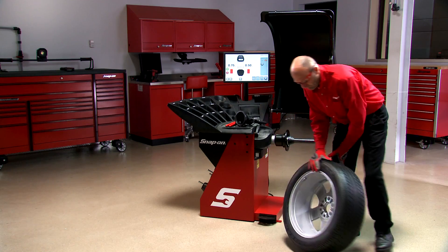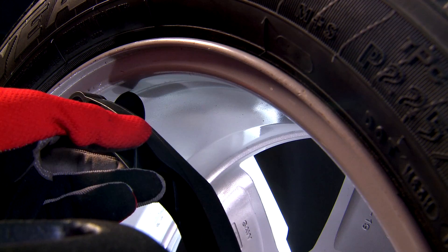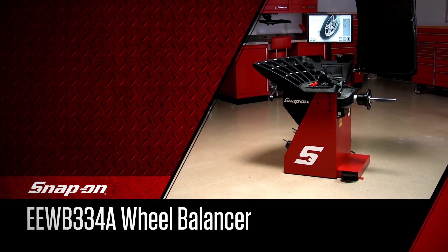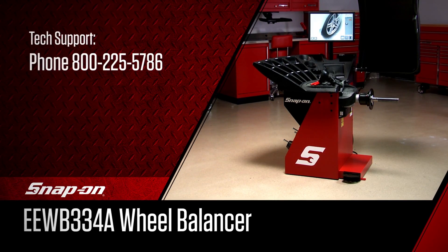Thank you for choosing your Snap-on EEWB334A wheel balancer. For tech support, call 800-225-5786.